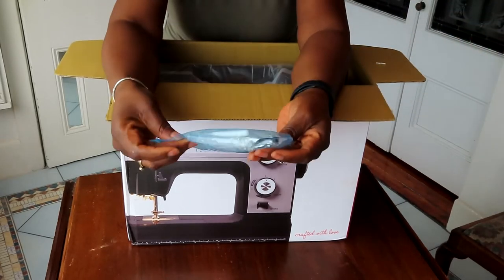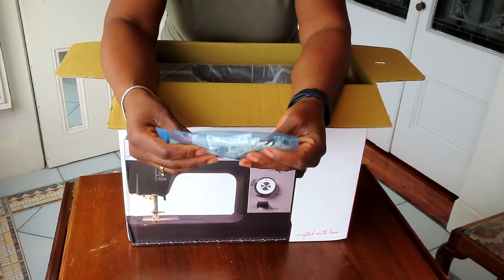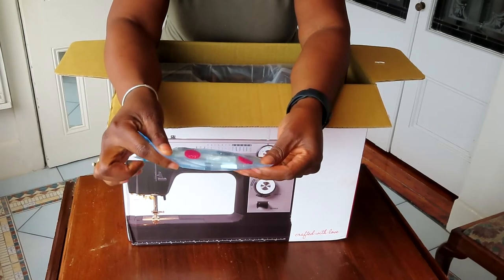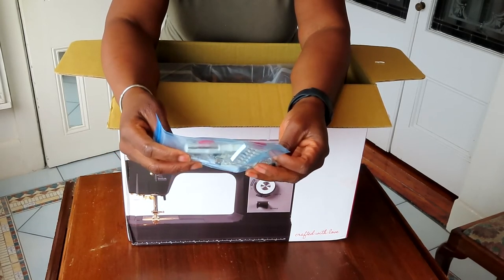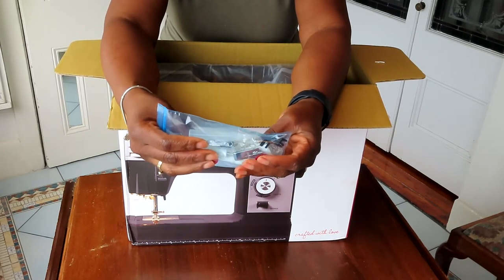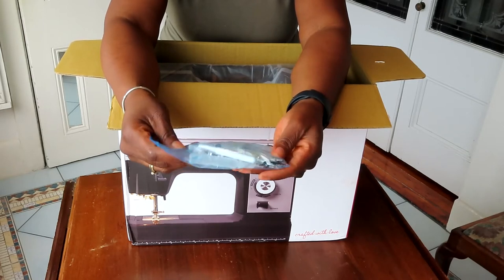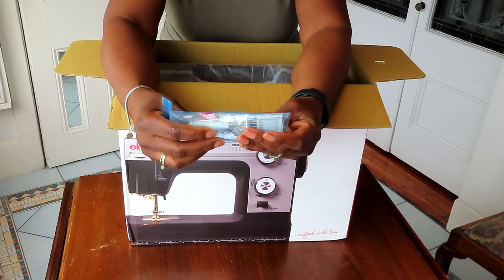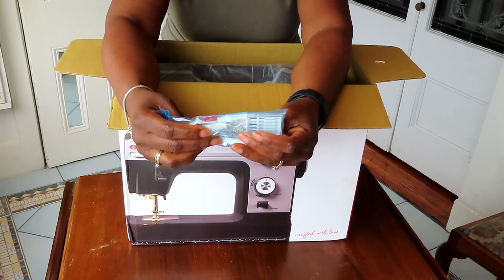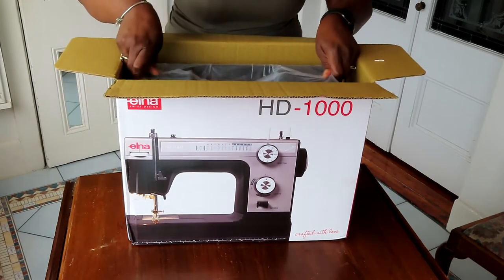On top there are the usual items you would get. My concern was whether there was going to be a quarter-inch foot in there, and it does look like there's one there as well. You get some needles, some bobbins, some machine oil, a picker, and various types of presser feet — I think I see three in there. I'd imagine there is a standard one already on the machine, so let's get it out.